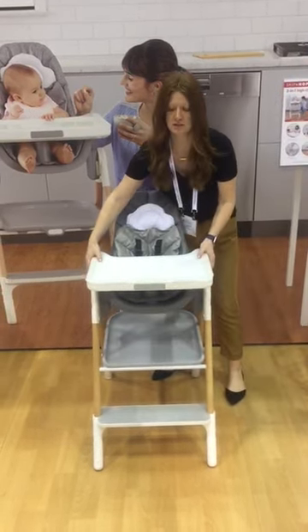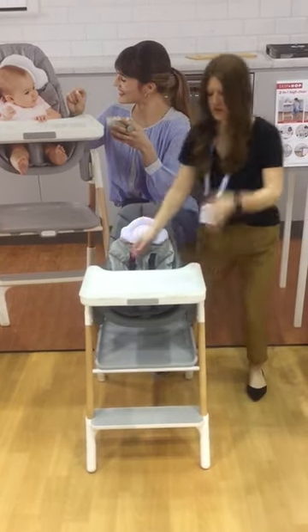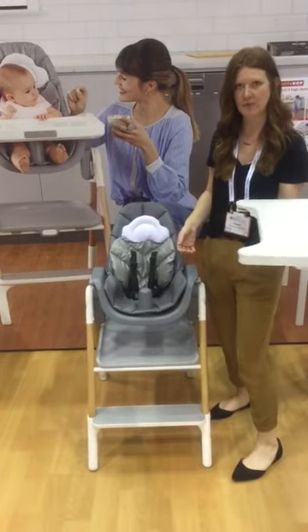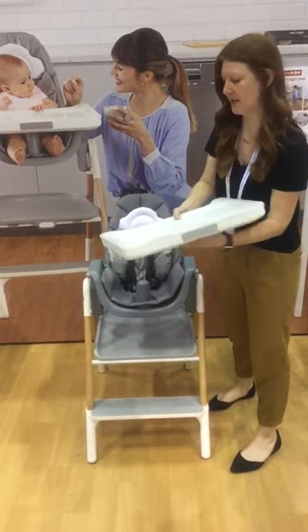It has height adjust — three different height adjust positions, up and down. The tray moves completely and it's flat, so you can set it straight on a table and not worry about food coming off. It has the included seat insert, just dishwasher safe.